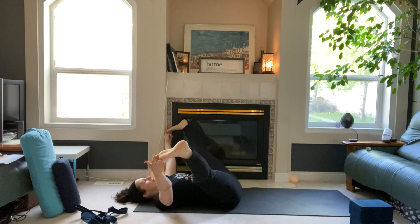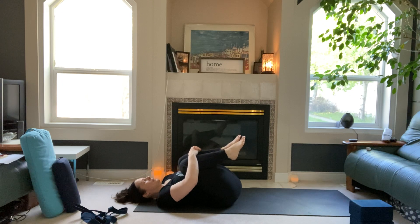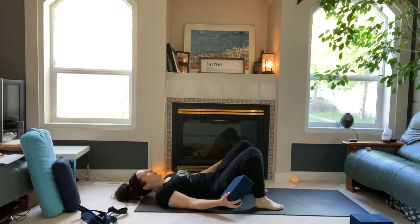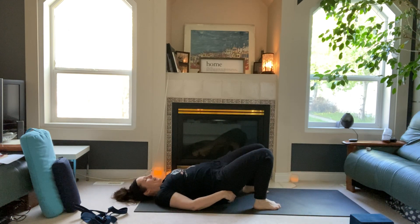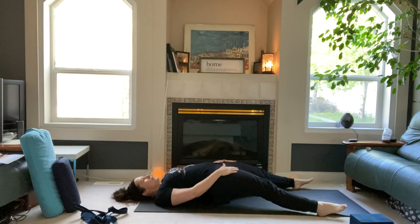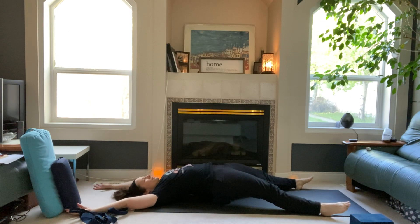Two more deep breaths. Hug your legs in. Grab your block and place it underneath your sacrum for a restorative bridge. Underneath the sacrum, extend the legs down — this will give you a little front-body opening, getting into the quads and hip flexors. Arms extend above you. Deep breaths in and out, bringing some more energy and activation into digestion here with the elevation of your belly.